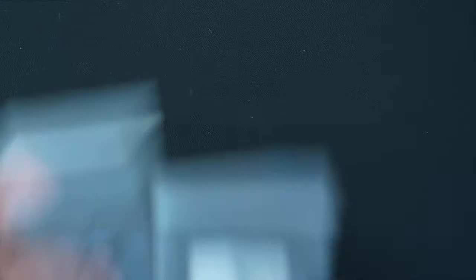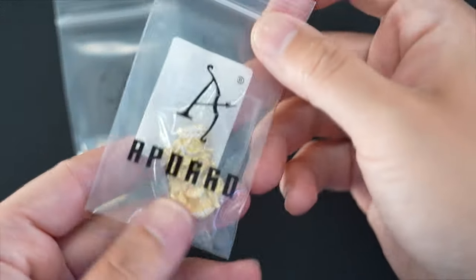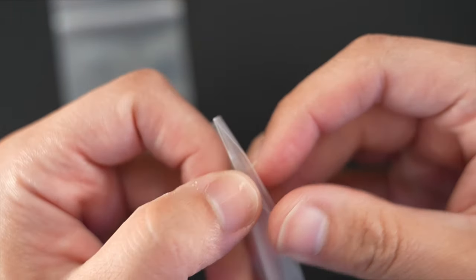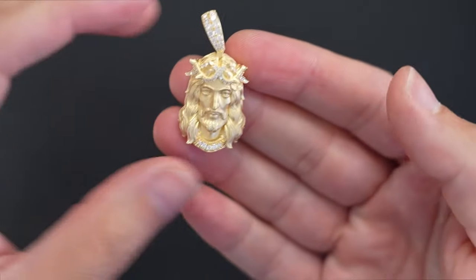Now let's check out some moissanite pieces — these two pieces I'm excited about. We're talking about 925 silver and moissanite micro Jesus and midsize Jesus pieces. I don't wear Jesus pieces, you guys know that, but nobody can deny the popularity of these. And I know when Aparo gets busy on these pieces they get busy with these finishes, and they definitely did not disappoint.